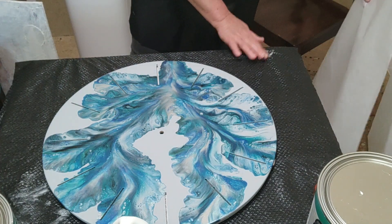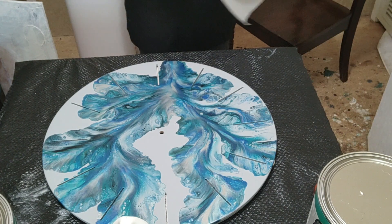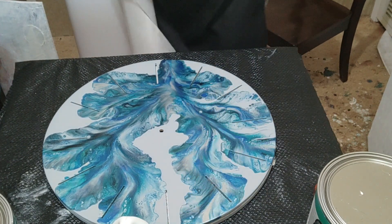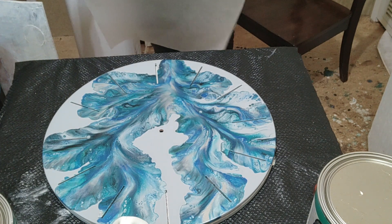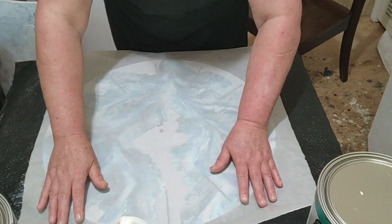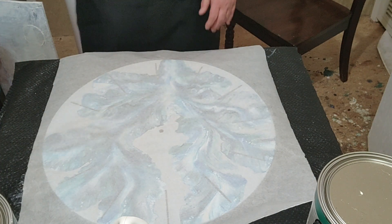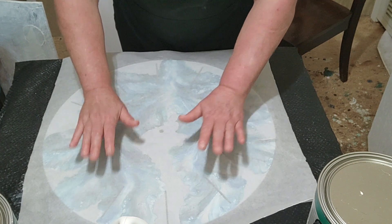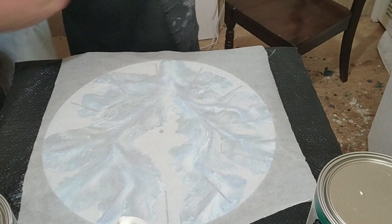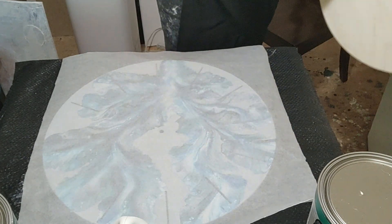Someone brought to my attention that my other videos were a little small on screen. As y'all know, I'm new to making videos — I'm not new to painting, just new to making videos. Someone told me to put the camera sideways and that my videos would fill the screen. Anyhow, I put the glassine paper over my design.